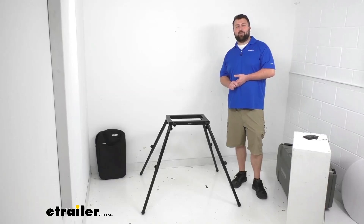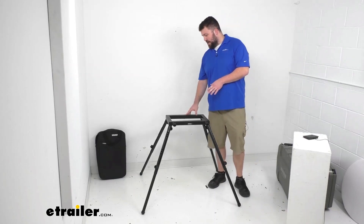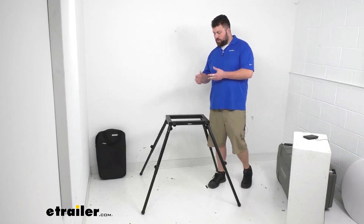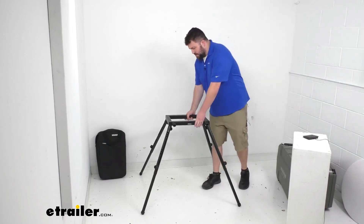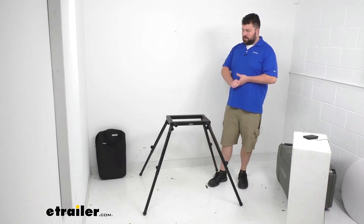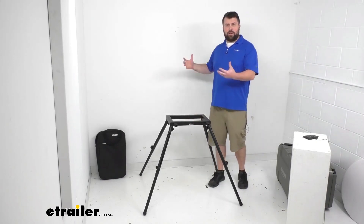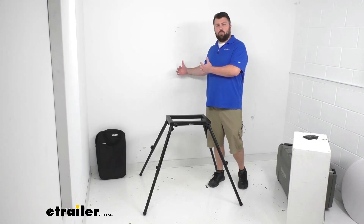Hi there, I'm Michael with eTrailer.com. Today we're going to take a quick look at this Yakima leg kit for your Yakima Open Range camp kitchen. This is a nice solid steel construction and that's going to support your camp kitchen so that you can take it off your exosystem and have it freestanding wherever you want it to be at the campsite, away from the vehicle.